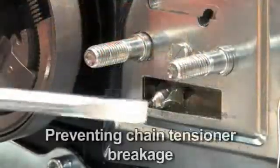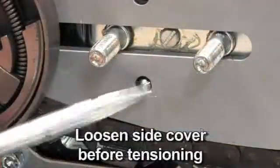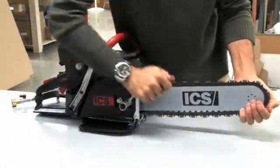Do not attempt to adjust the tensioner without first loosening the side cover nuts. Do not use the saw without making sure the side cover nuts are tight. If the side cover nuts are not tight, the bar can slip backwards during cutting and break the tensioner pin.